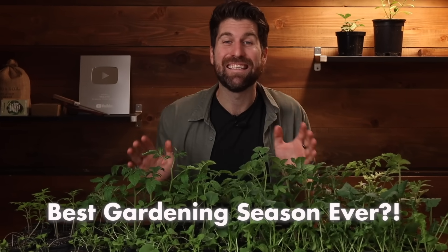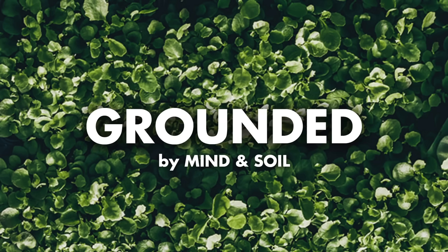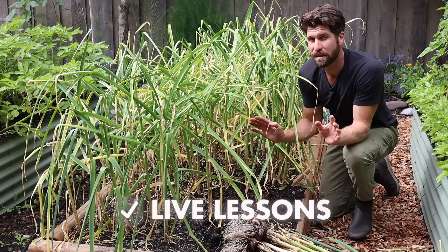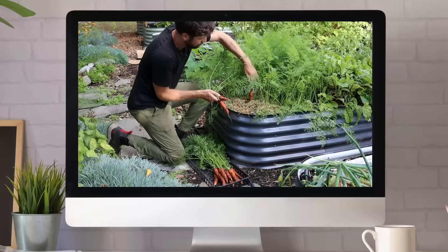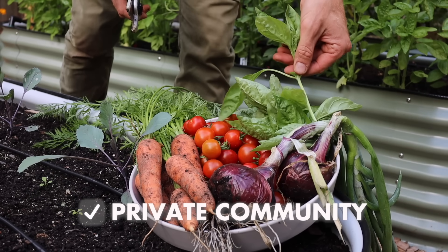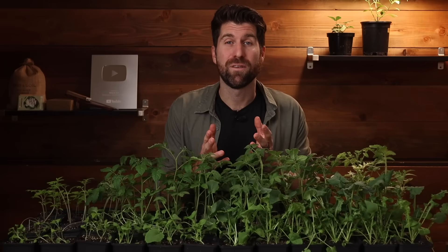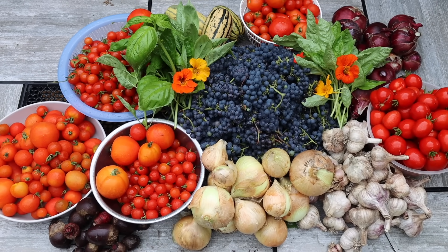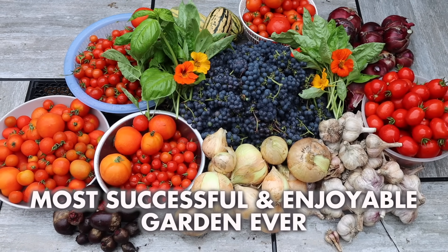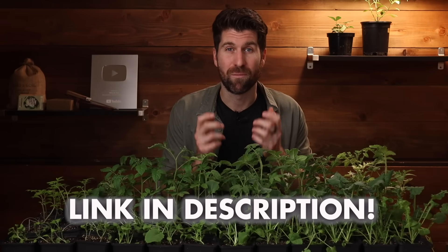Before we dive in, if you want to have your best gardening season ever, I encourage you to check out my online gardening mentorship, Grounded. As a mentee, I'll guide you through the entire gardening season with live lessons, live support calls, on-demand video growing guides, and a private community. Simply head to the link in the description for more information.